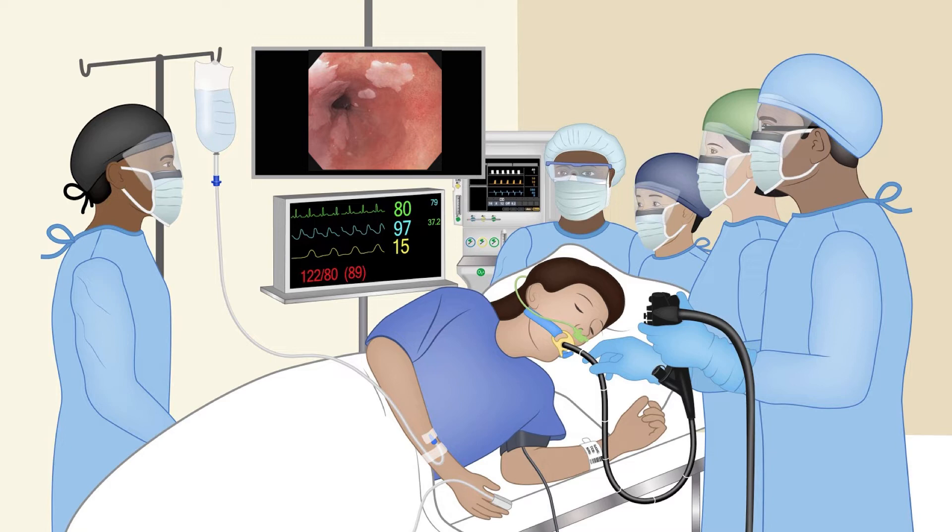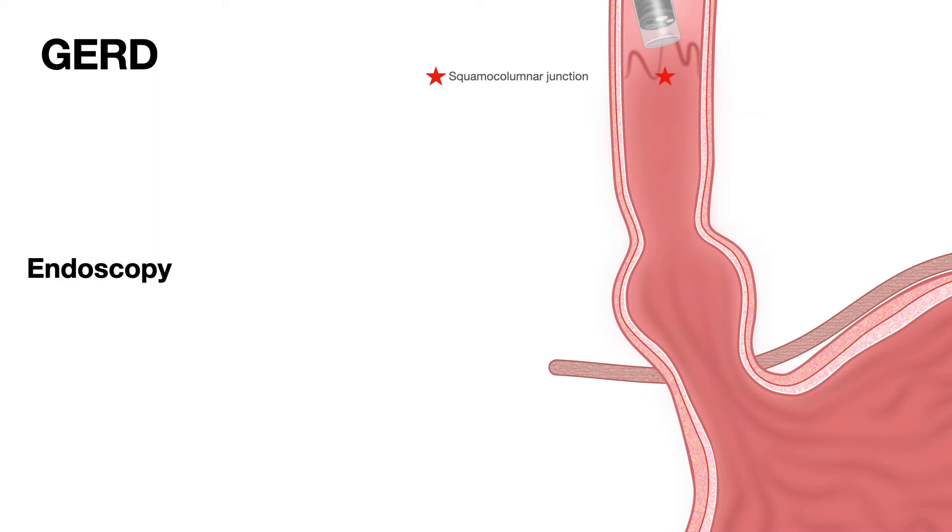Let us understand a little more about what you see when you do an endoscopy. As the endoscope goes through the upper esophageal sphincter and down into the esophagus, you see a pink lining, and sometimes you see the squamous columnar junction coming a little bit higher than where it should be. You identify the squamous columnar junction by the junction between the pink squamous lining of the esophagus and the beefy red columnar lining of the stomach — marked by the red arrow here.